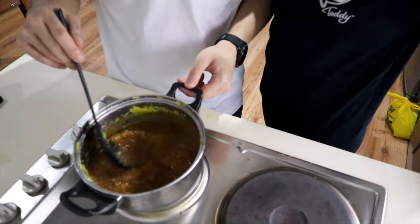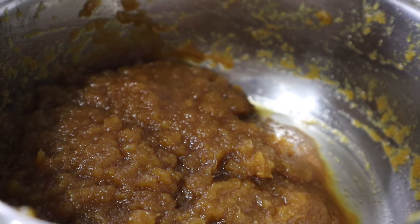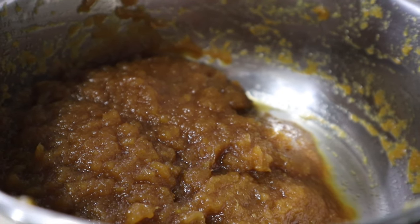Once combined, adjust the flavor to your preference and remove from the heat. Not bad — we added an extra tablespoon of honey, so it's super sweet, sweeter than expected, but not bad. Transfer the puree to a different bowl and let it cool completely.